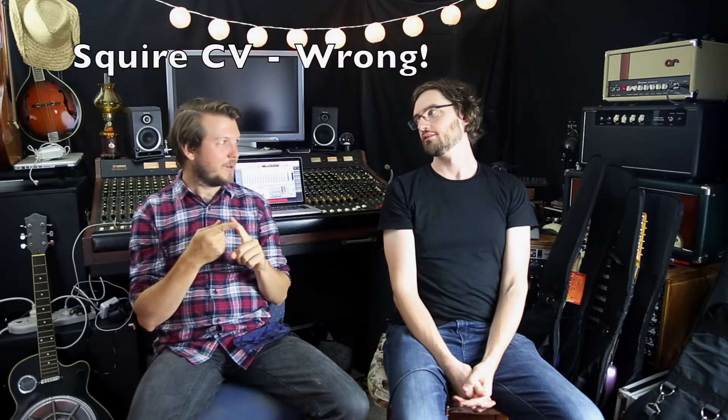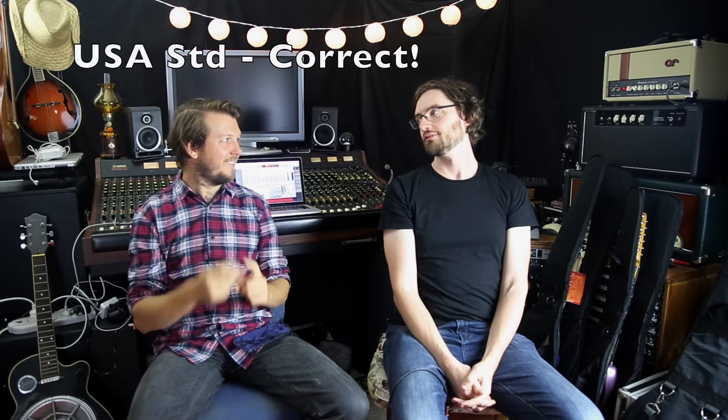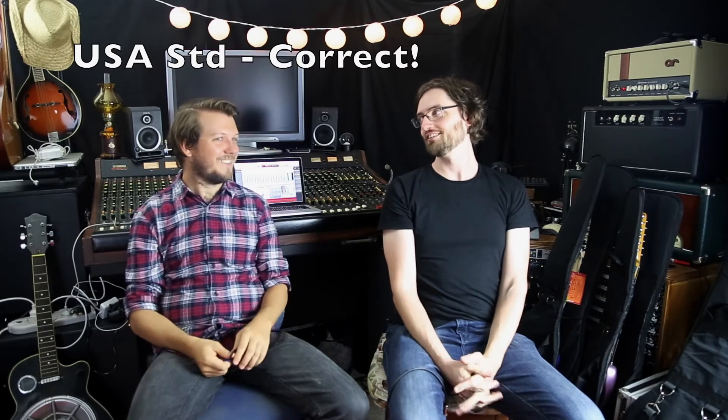I think number one was the Squier, number two was the Highway 1, and the last one was the US Standard. You sticking with that? Sure, why not! All right, let's do the reveal.